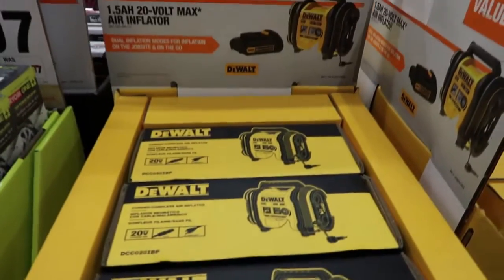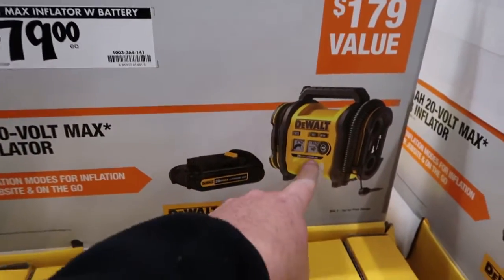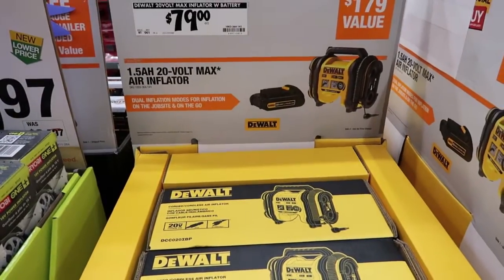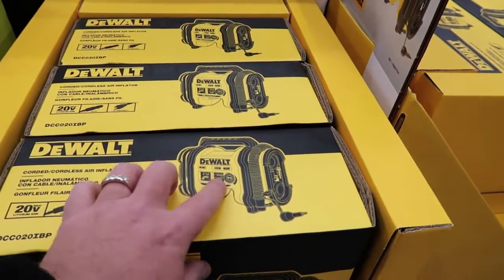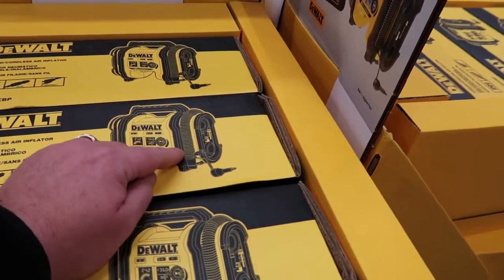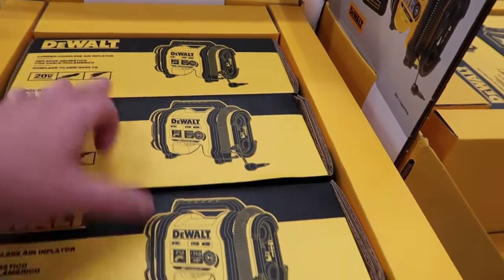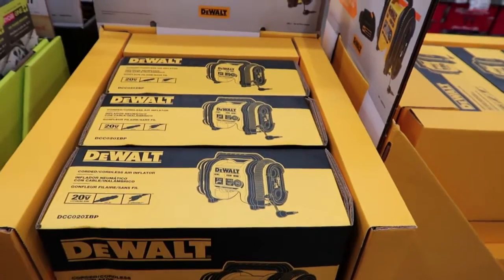Alright guys, so number one on my list is this DeWalt tire inflator. It's normally $99.99 for just the inflator, but they have it on sale right now for $79 and you get the inflator and a battery with it. So you save 20 bucks plus get a battery. Deal number one is the DeWalt 20-volt max air inflator. It works very well and reads in halves, so it'll say 36.5 or go straight to 37 or 40.